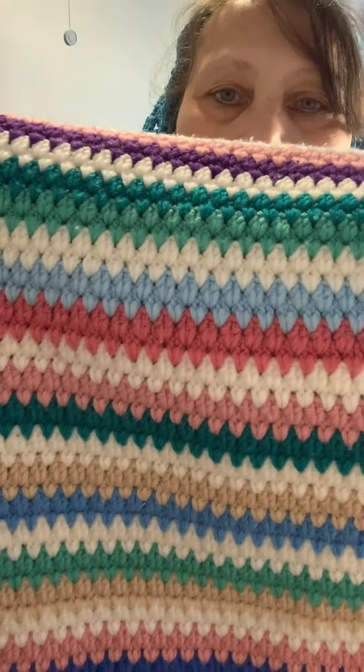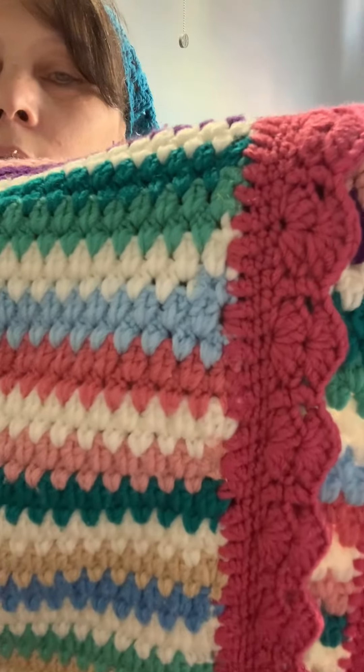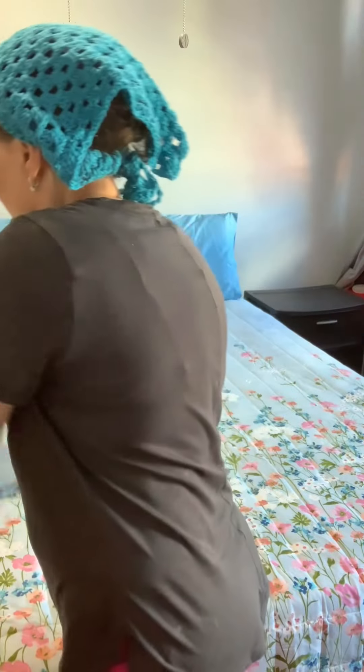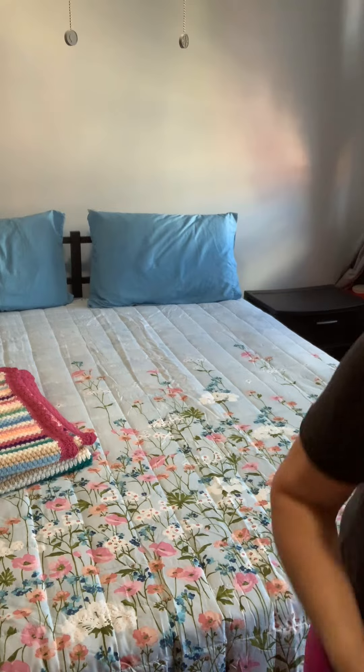Let me show you the edge again — it's a lot of work. This one is finished. I've been working on this since the winter time.